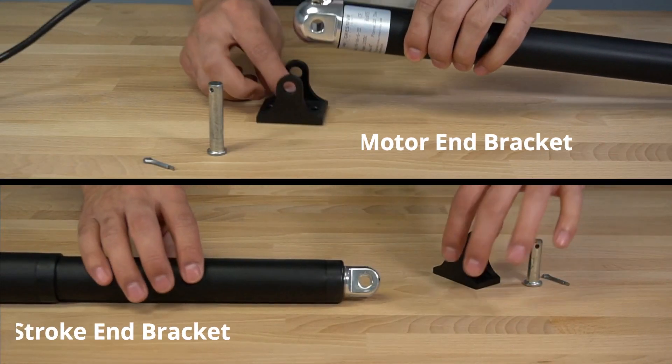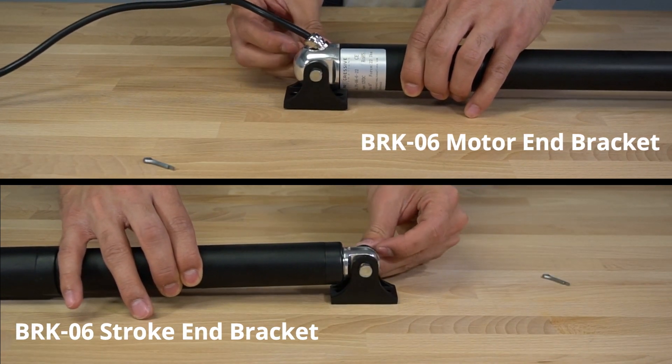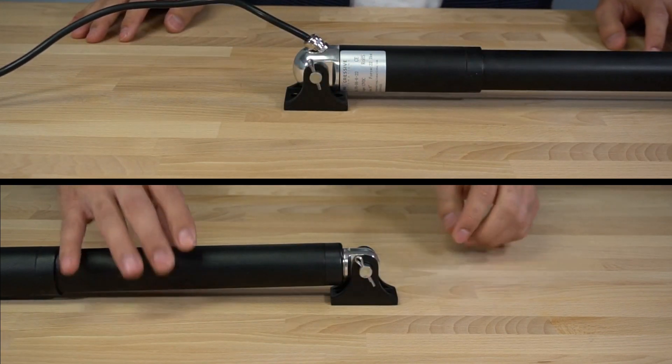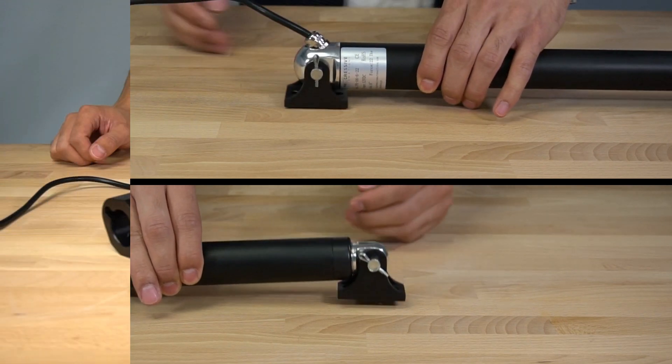Attaching each bracket is simple. For the BRK06, first slip the bracket into place, next insert the mounting pin, and finally insert the cotter pin to hold everything in place. The BRK06 allows for over 180 degrees of rotation.